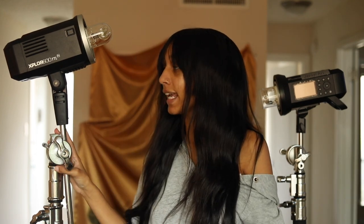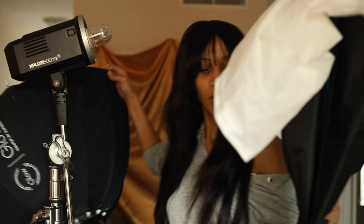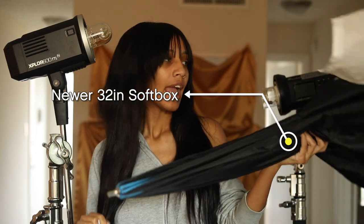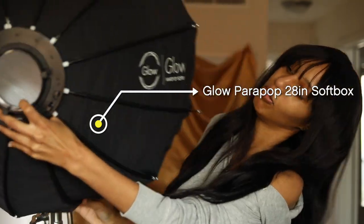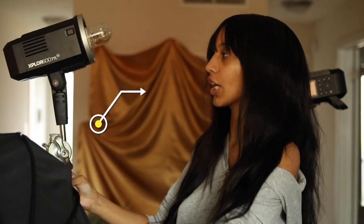I am going to be working with these C-stands and I'm going to be using these two softboxes. I have a 48-inch softbox which is right here, and this one is made by Neewer. Then I have this Para Pop Glow Softbox — this one is 28 inches, so it's a little smaller. I'm going to use the smaller one to fill in the light on my face and the larger one behind me to create that white backdrop.